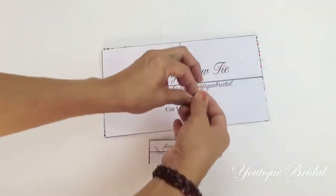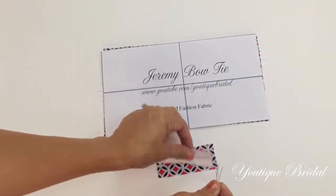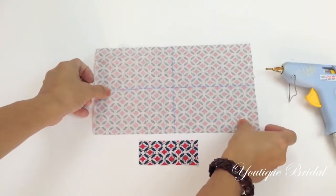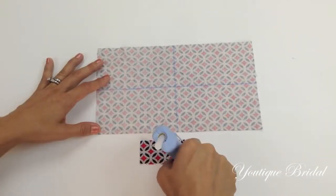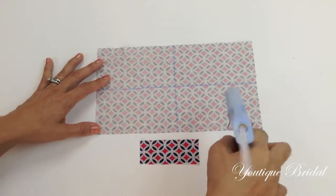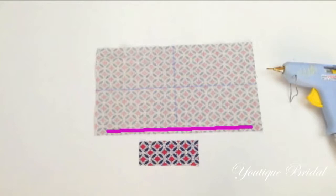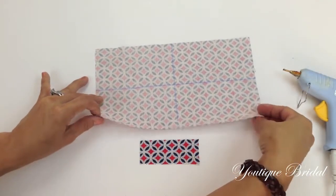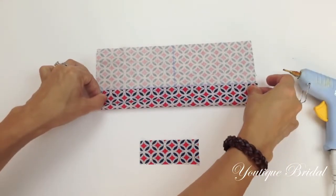Now remove all the pins and place them to the side along with your paper pattern. Flip the bow tie fabric over and add glue along the bottom edge of the fabric. Leave about a half-inch gap on each end so that you can handle the fabric without burning yourself from the hot glue. Now fold the fabric up to meet at the center line.